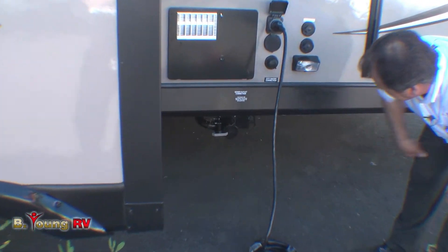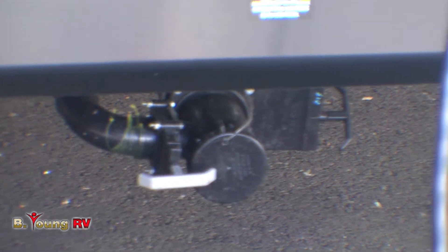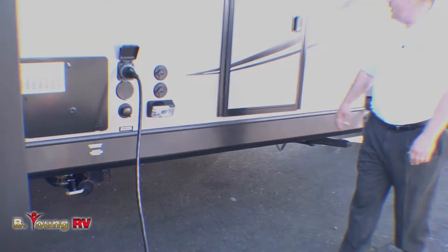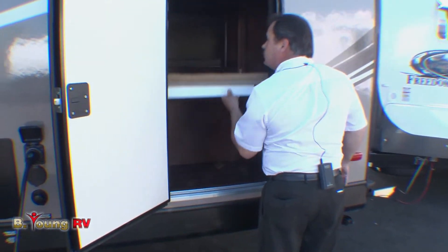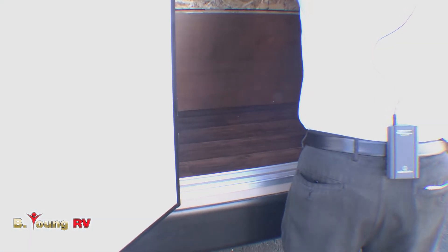Underneath, you'll see that the dump site is easy to get to with the high lift in the back of this trailer — it makes it easy to get down on one knee and open both valves. With the bunkhouse model, you also get an additional storage door. The door opens up, one of the bunks will pop up out of the way and lock into position, giving you an extra storage area.